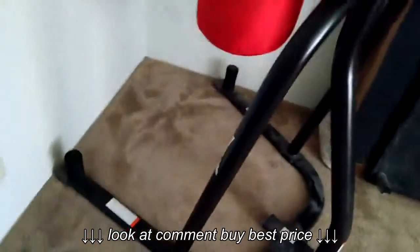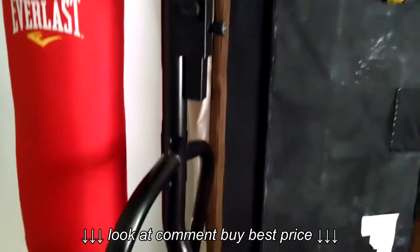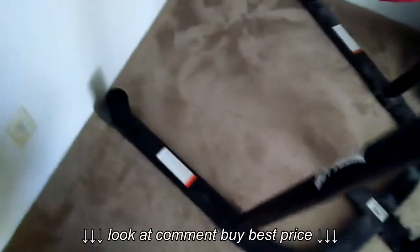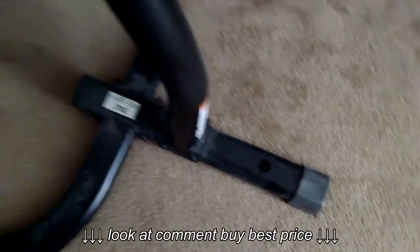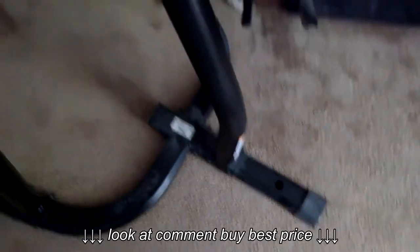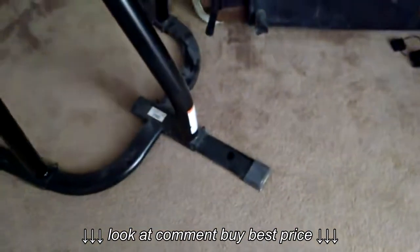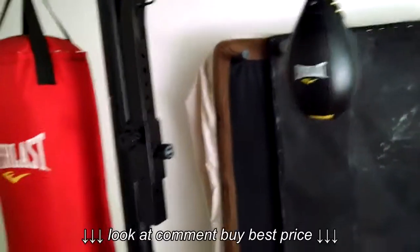I looked at other heavy bag stands and this one is very good — you get your money's worth. The only issue I have is those peg rods where you put weights to hold it down. One of them was broken — it doesn't fit in there, it's just an imperfection in the weld. But honestly that's not a big deal because I don't even use weights on it.